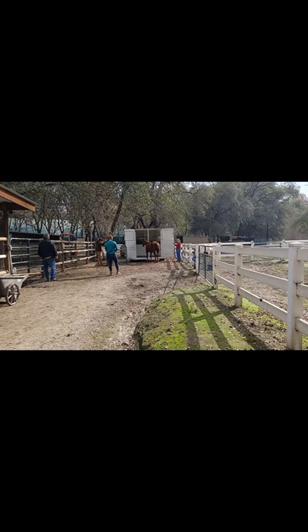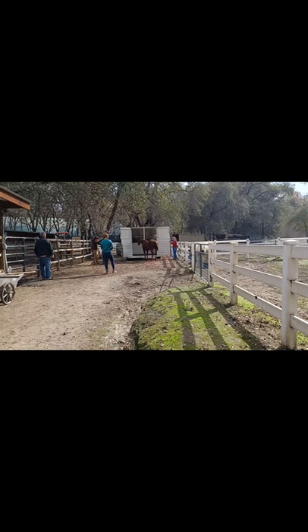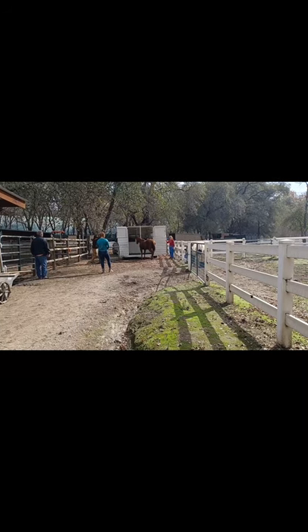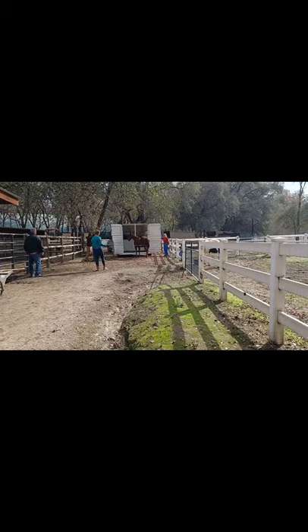We're just standing there — patience in this is a virtue. So nobody gets hurt and the horse doesn't get hurt. Her head is facing the trailer, so we're just going to kind of wait on her, and here and there we'll put a little bit of pressure on her like Sarah is doing right there.